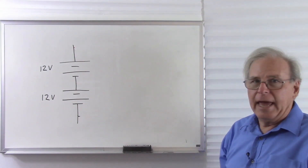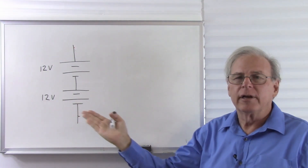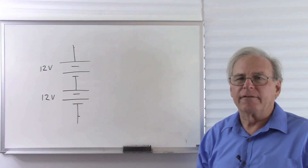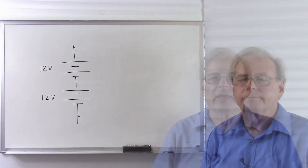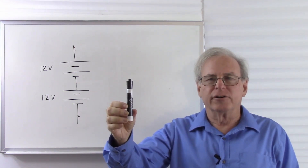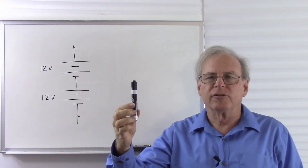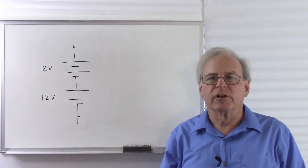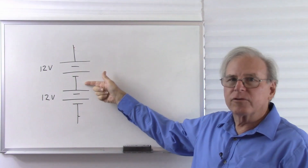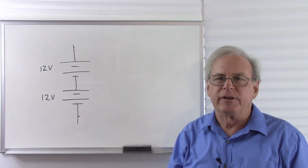Voltage is also potential energy. If I have a battery and there's no connection, it has the potential to make electrons flow around a circuit. But if there is no connection from one side to the other, those electrons can't flow, so it only has potential energy. If I hold this over the side of a 12-story building, I have so much potential energy. If I hold it out over the side of a 24-story building, I have more potential energy. So the higher I go, the more potential energy I have. And the same works with voltage. If I have 12 volts, I have so much potential energy. If I have 24 volts, I have twice the potential energy.